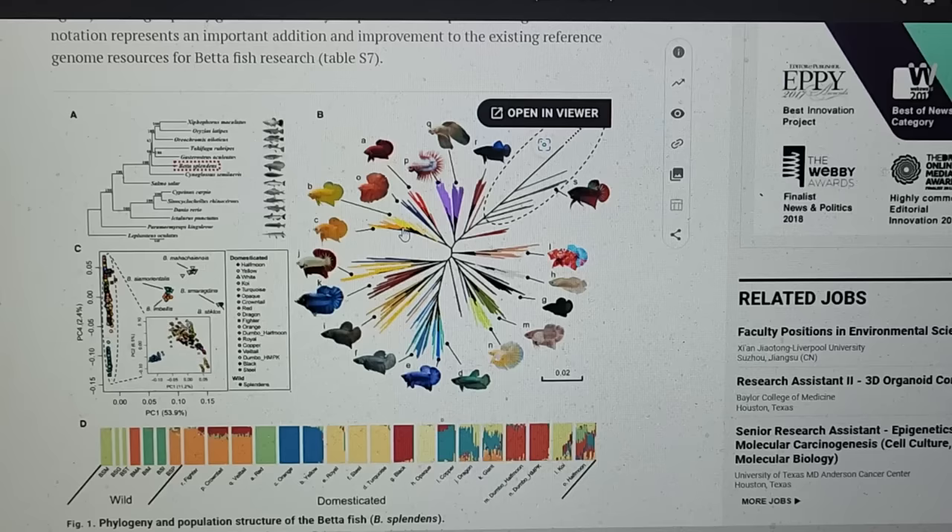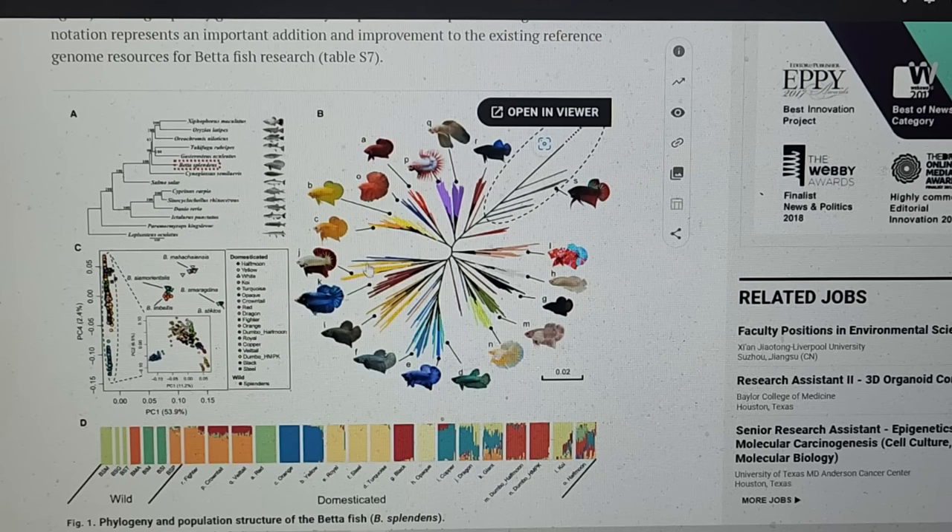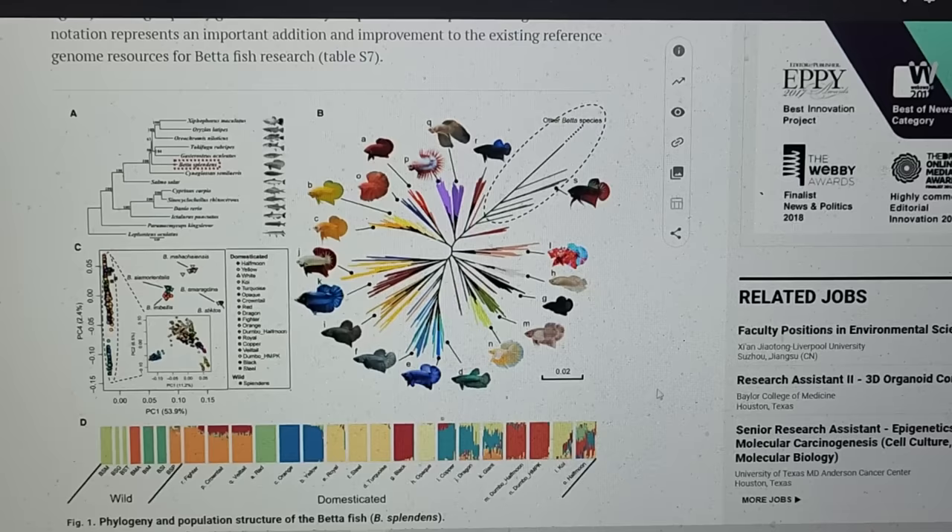There's some brand new information that just came out this month in the Journal of Ichthyology. So let's talk about that and I'll see you guys inside.